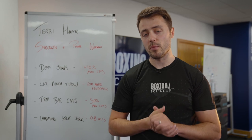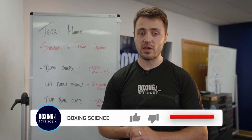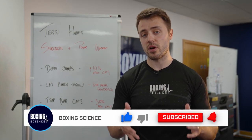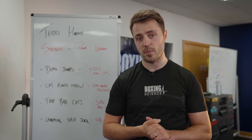Thank you very much for watching this workout. If you've got any questions about the exercises, leave them in the comment box below. If you're not subscribed yet, hit the subscribe button so you don't miss out on any of our future content, and hopefully see you in the next video of Boxing Science.